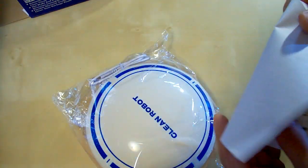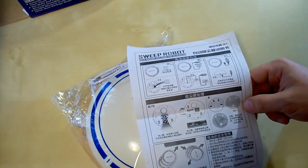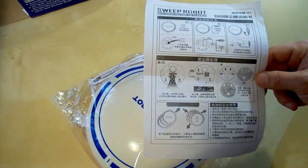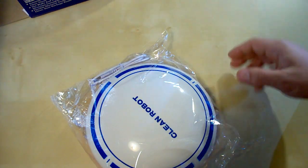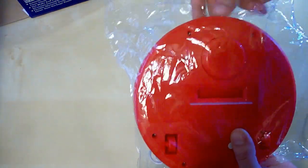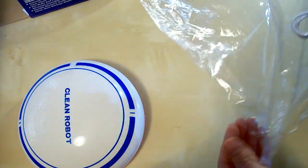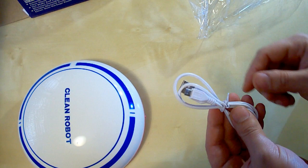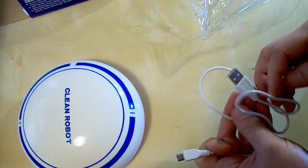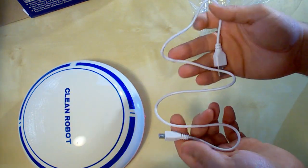This is the user's manual. It is in Chinese, so I don't understand it — it's useless for me. This is the charging cable, a micro USB cable. As you can see it's not too long, but it's not a problem since I've got another cable.